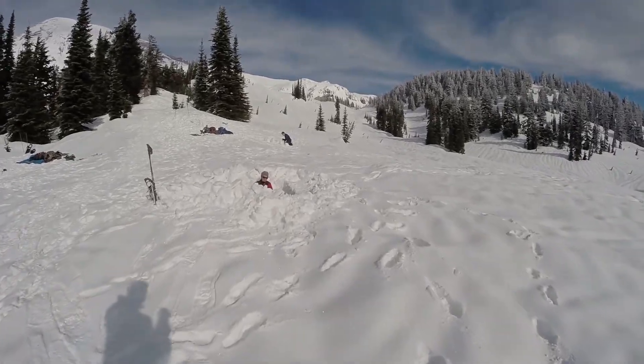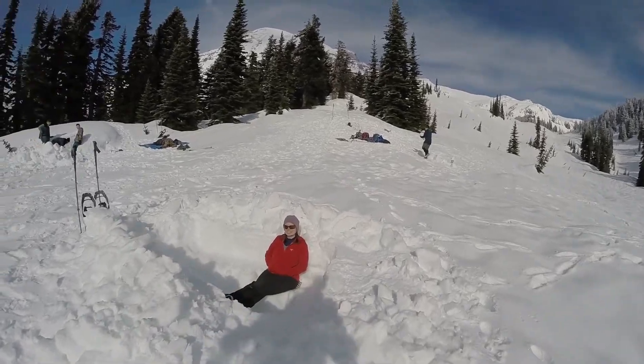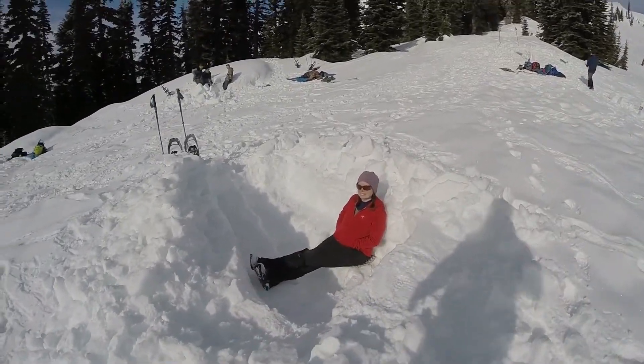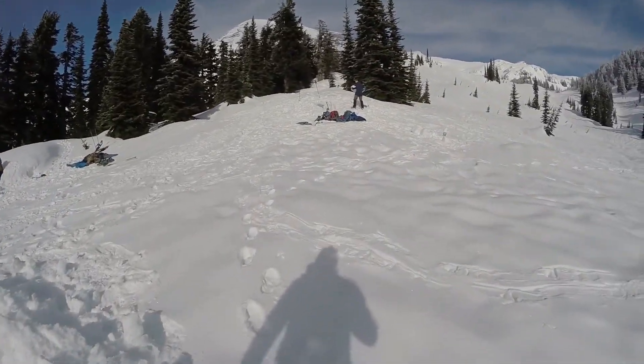We have our mock-up eating area over here. We'll go up here and look at these guys and see what they're up to.